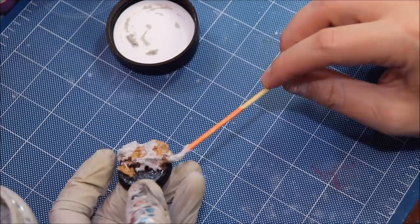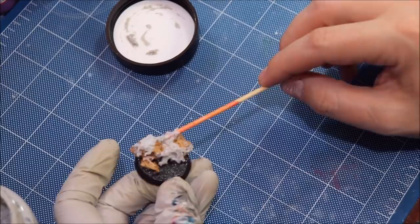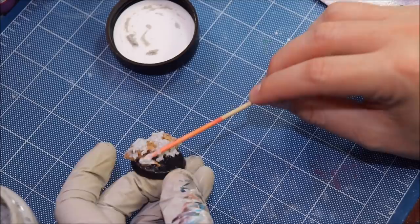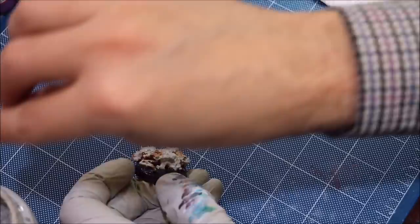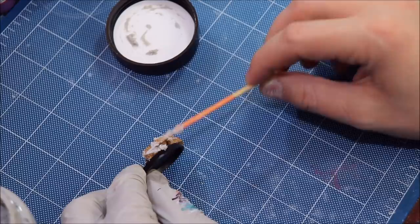Nothing gives away the game more with cork than when you see the division line between layers — that is, where the two pieces have been glued together. That just looks terrible, you're immediately like 'yep, cork.' Number two is when the top of the cork looks flat, not like rocks. So we're going to use the paste kind of like putty on a seam line — getting it up there, making sure that's nice and smooth.